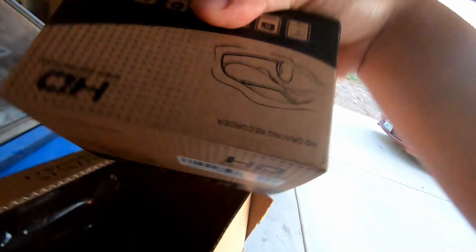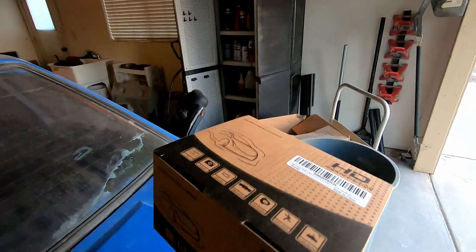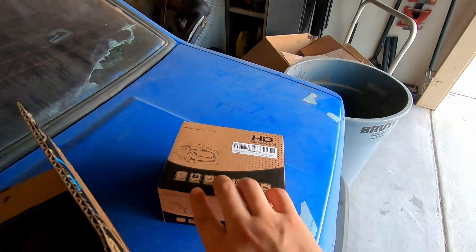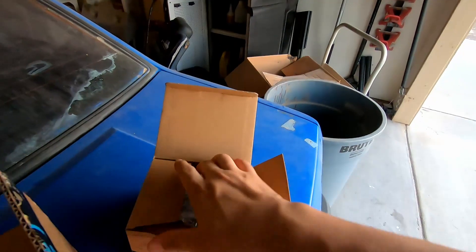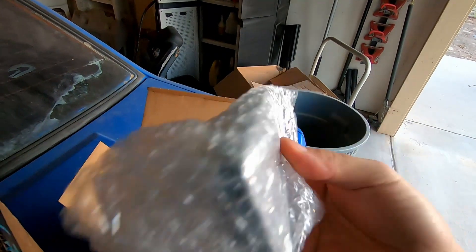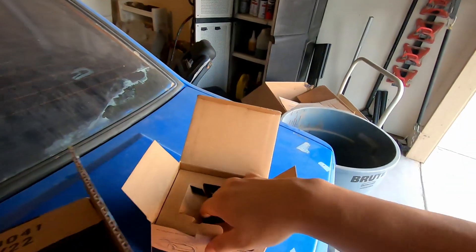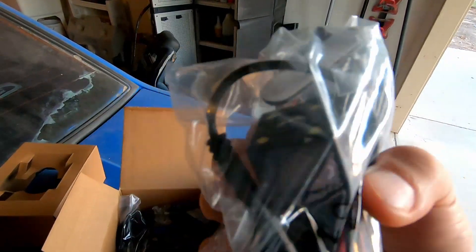We're kind of in the middle of stripping it. What we're going to work on today is my CT200, my daily. For your daily, I feel like this is a must-do for your car. What we have here is a dash cam - just a cheap one from Amazon, about 60 bucks, front and rear as well. There's the camera, the mount, and hopefully it comes with the rear camera - which is right here. That's perfect.